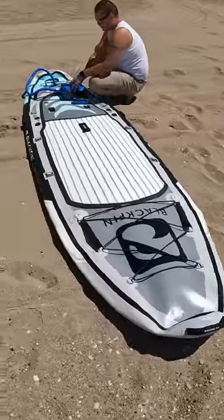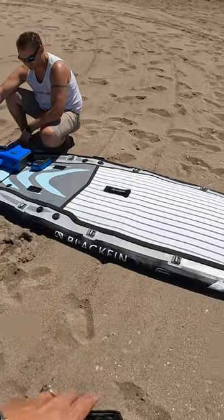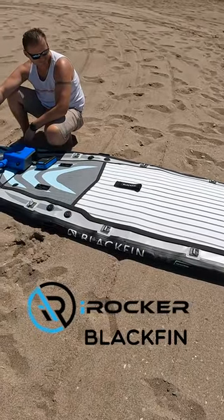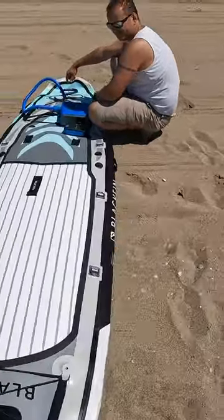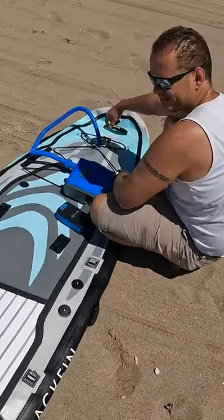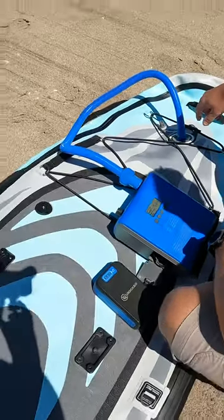We are using the iRocker electric pump and electric battery. As you can see, that is my iRocker Blackfin XL model. I purchased the electric battery along with the pump.